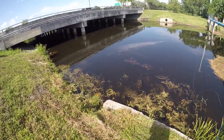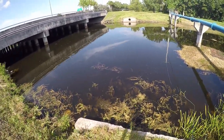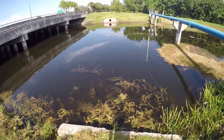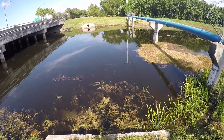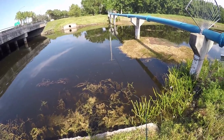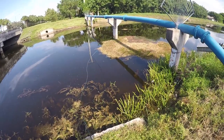Guys, I don't know if you can see this right now but look at all that mullet! Oh my gosh, that is so much mullet — that is insane!